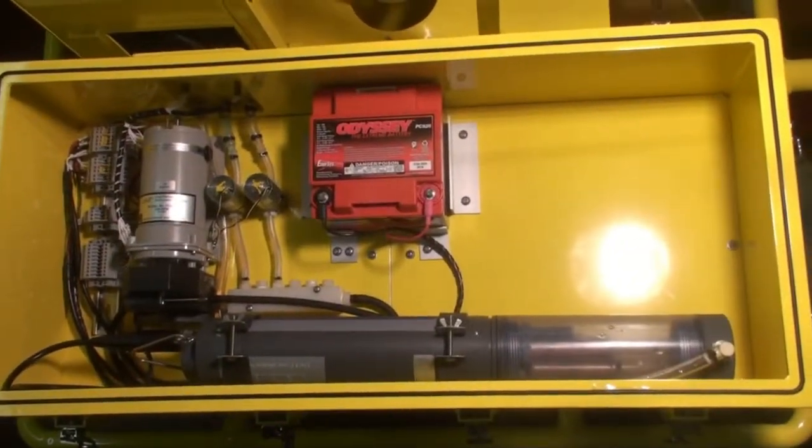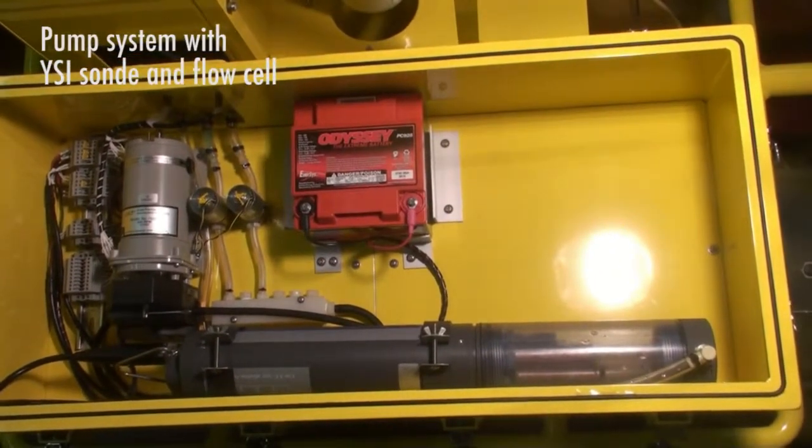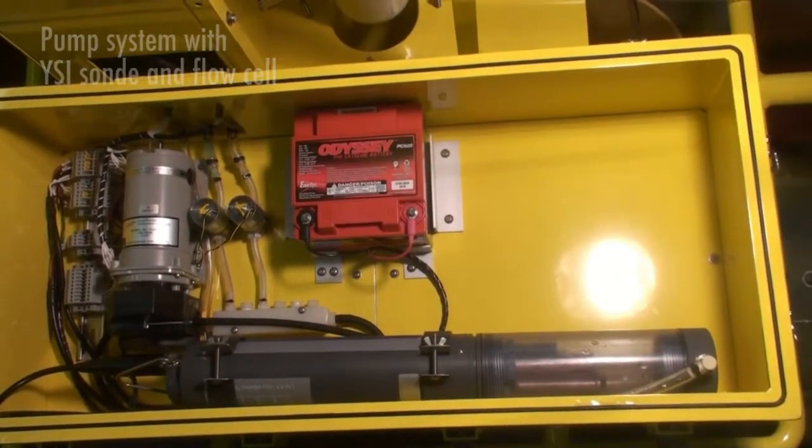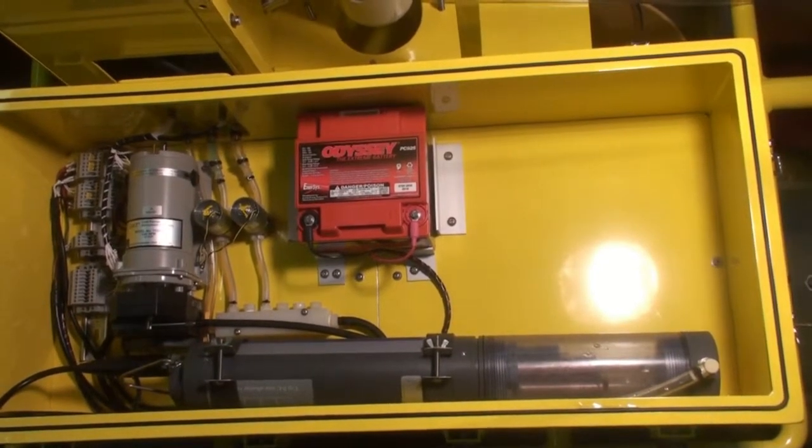Next, we're going to demonstrate the two depth pump system. The red will indicate the shallow depth. We'll fill up the flow cell, empty the flow cell, and then fill up with the blue, which represents the deep depth, the second depth.